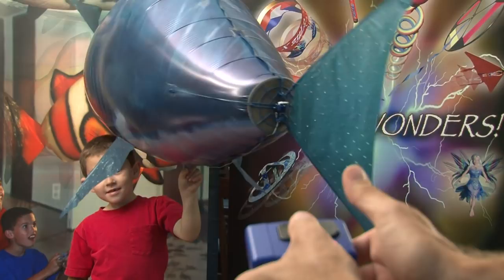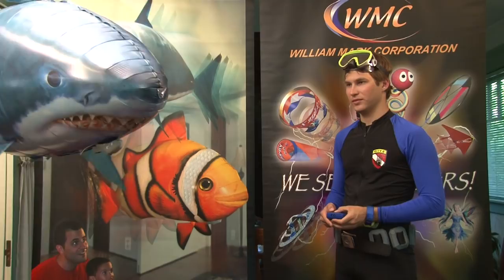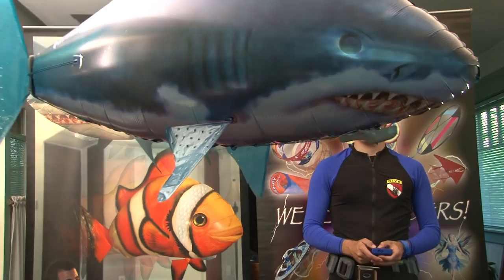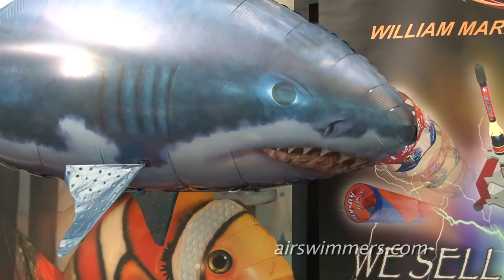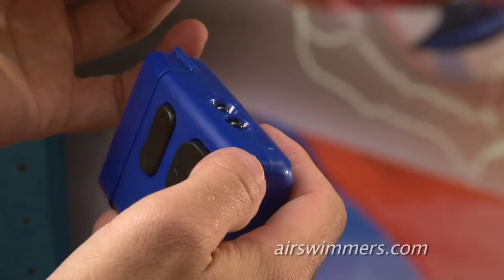To make your AirSwimmer swim through the air, press alternatingly right and left on the main button on the controller. This will cause the tail to swish back and forth, causing the AirSwimmer to swim through the air. To turn the AirSwimmer, cause the tail to flap more on one side than the other. Try flapping the tail at different rhythms in order to change the AirSwimmer's speed. To make the shark fly upwards, press the climb button until the nose of the shark is pointed up and then flap the tail to swim the shark in an upward direction. To make the shark descend, press the dive button until the nose of the shark points down and then flap the tail to swim the shark downwards.